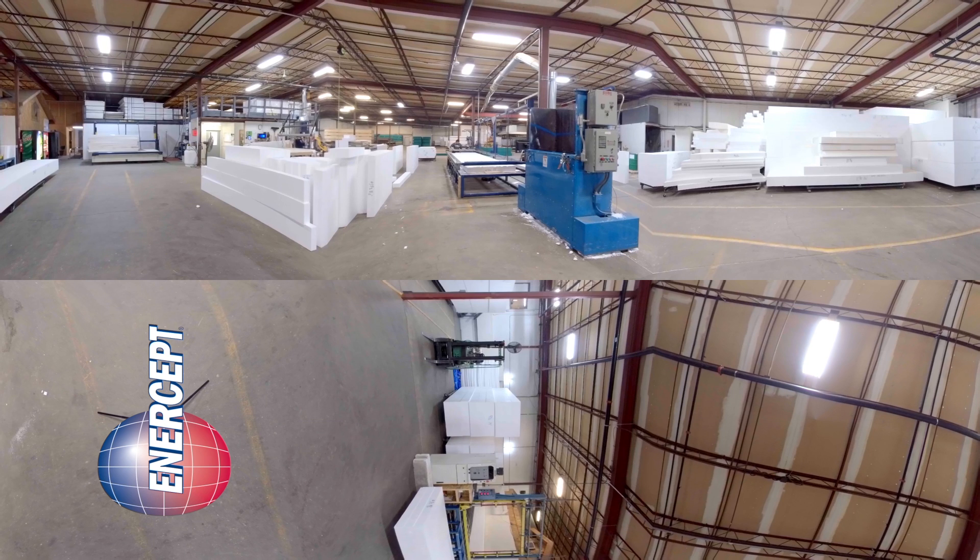In front of you is the foam cutting table. Cassidy and her foam cutting team are going to go and trim the foam down to the specific sizes that we need for your job. Just to the right, you're going to see that big blue mouth machine — that's the foam grinder. Any of the drop or trimmage that they take off of the foam is going to be ground up, sent back over to Benchmark Foam where they make that into a product called EPS360, which is a 100% recycled content foam product.